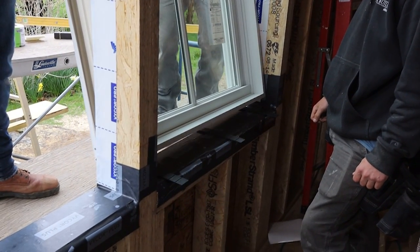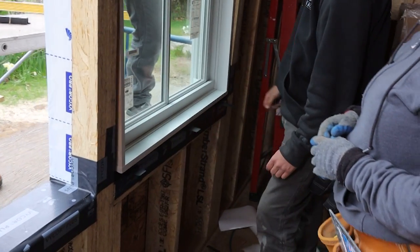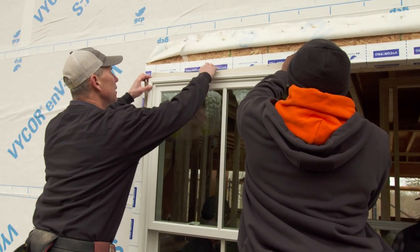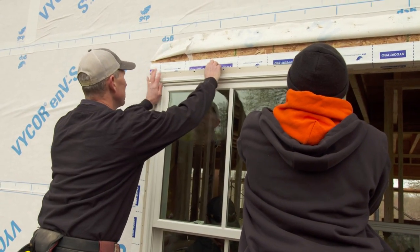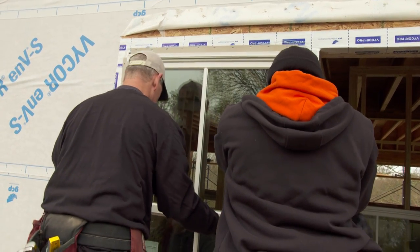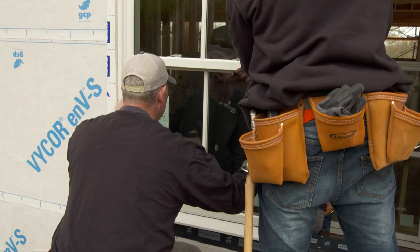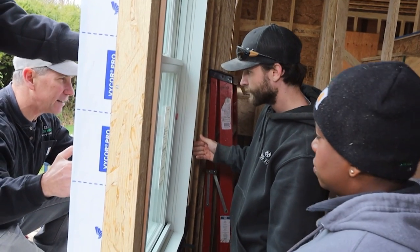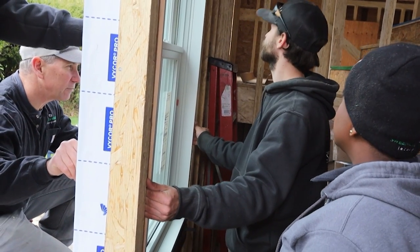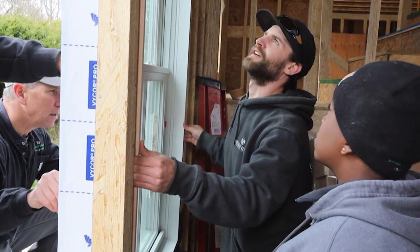We're ready for the window — we're going to put the bottom in first. Make sure that flange gets up into the caulking. Ryan, I want you to use your fingertips to push inside between the window and the rough opening so that you roughly get it in the center. So you feel the reveal — is that about even? Just about.